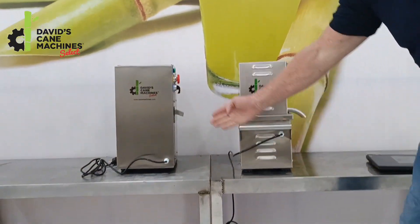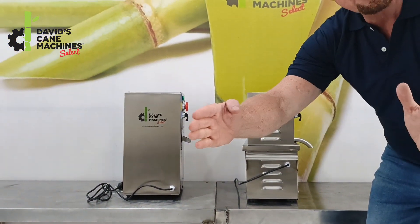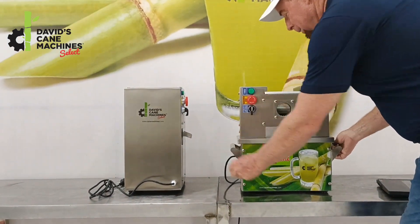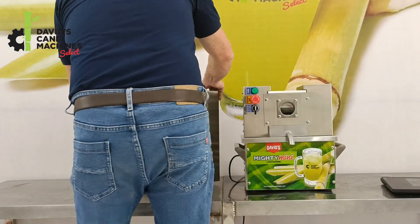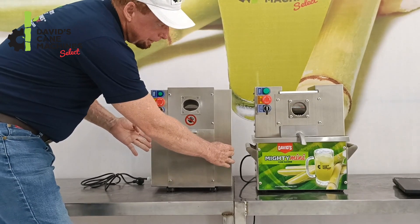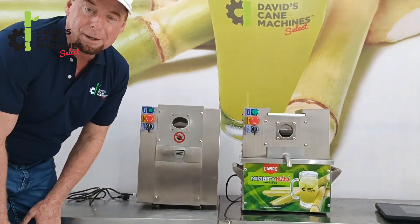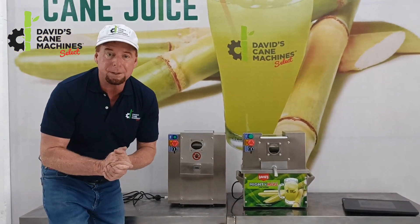So what part of this machine makes this smaller than the Mighty Mini? It's in the length across the front. If you look at the Mighty Mini here, you can see this measurement here, and if you look at the TT500, you can see by comparing here, this is narrower across the front. So you have a little bit more space saving with the TT500.